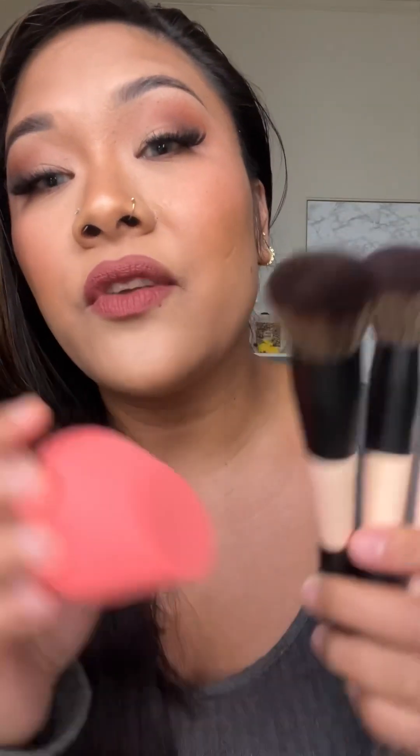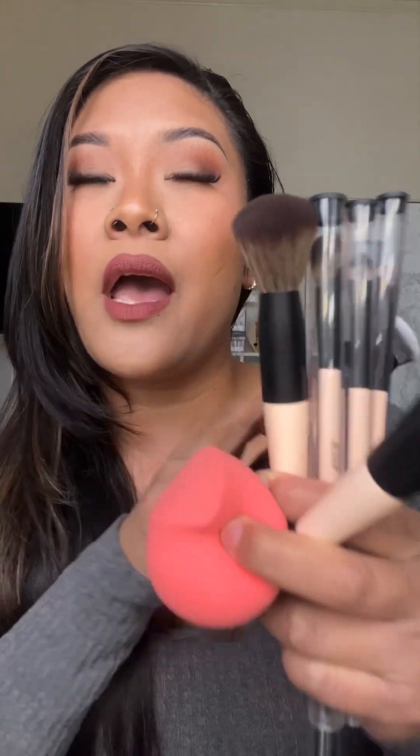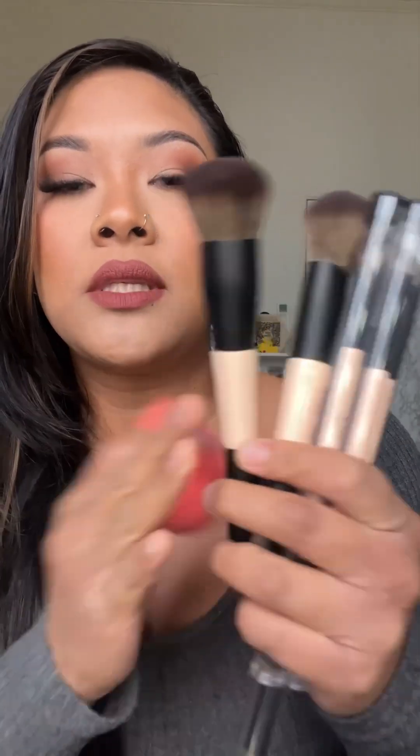You guys need to buy this — this stuff is so, so good. These are very comparable. I do have the original Mario one for blending blush and creams, and they have a similar one. They have the Makeup Collection 5 with the white handles, and this is just the new Collection 6 in the peach. But you guys, these are so good — I would not come on here to tell you guys about this if it wasn't good. Click on that link, put in my code, and get to shopping. Do the damage, because it is worth it. I promise you.